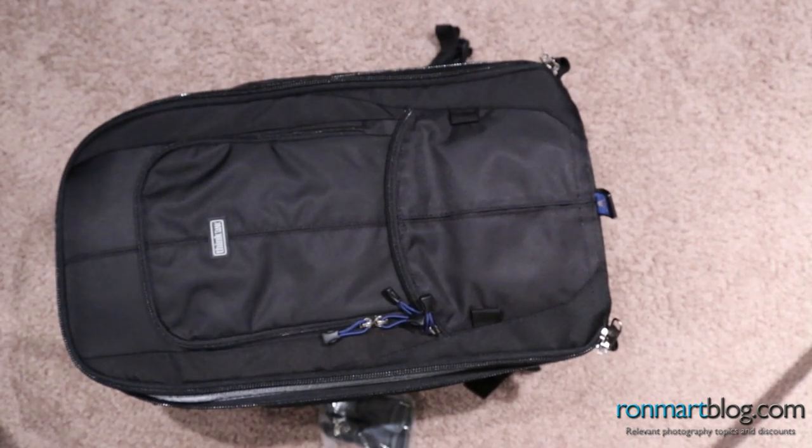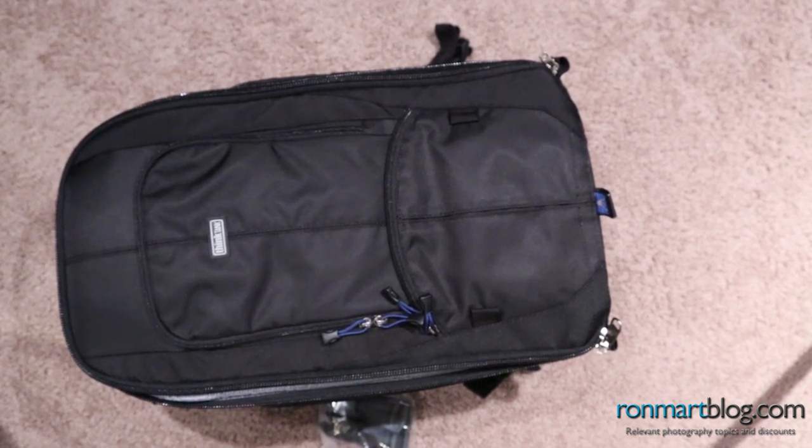That's the two Think Tank photo bags for today. Please visit RonMartBlog.com and look in the right-hand column for all of my reviews. You'll be able to find both of these bags where I discuss more in the article about what they fit and include pictures. Thanks for joining me — and don't forget your special offer on RonMartBlog.com for all Think Tank photo products.